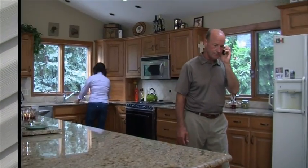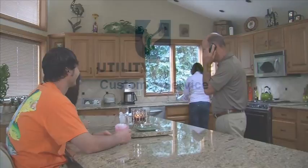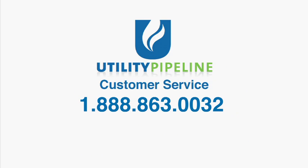Now that your customer service line has been installed, you are ready to call Utility Pipeline's customer service to request a tap. That number is 1-888-863-0032. Standard installation could take up to 30 business days to complete, weather permitting.